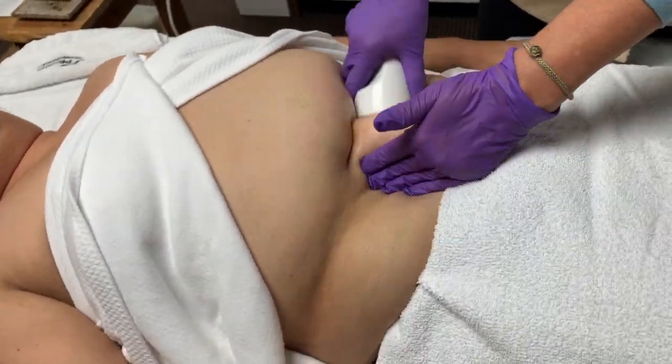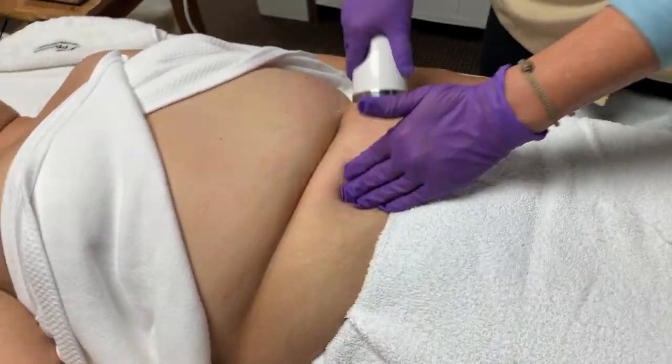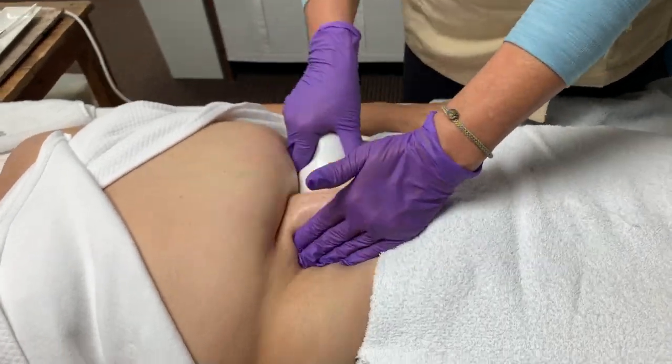As the area starts to get dry, go ahead and apply more of the product onto the skin and continue working.